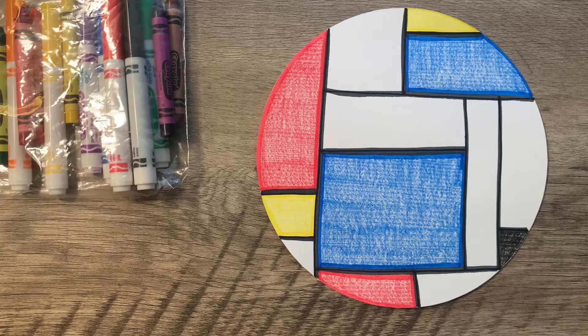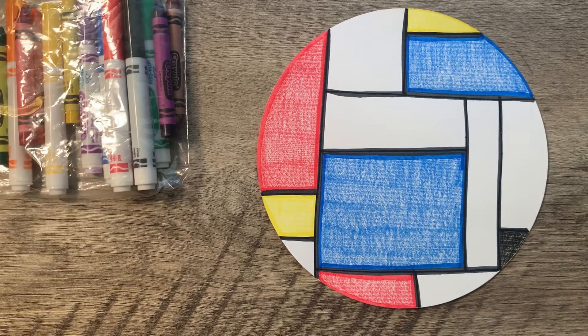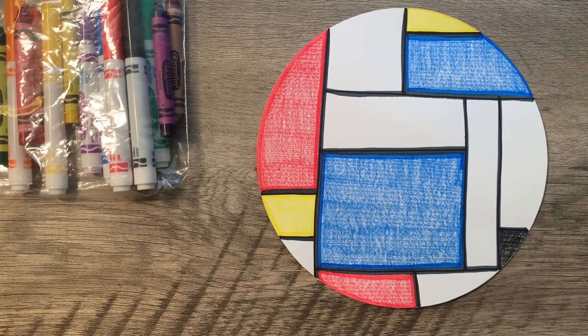I hope your dots turned out super cool and that you had fun doing this project. Until next time.